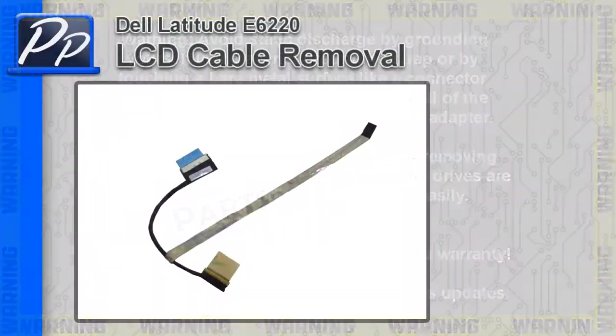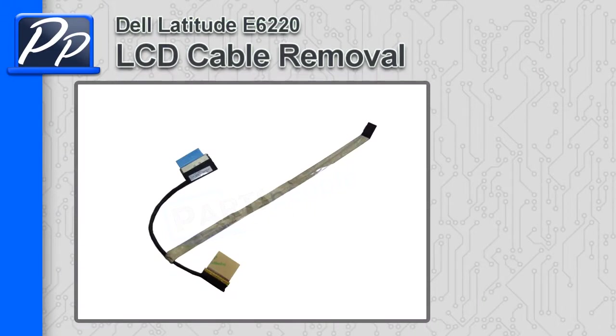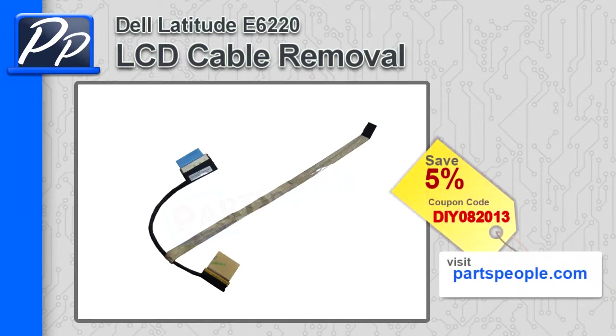Hey guys, it's Roscoe with Parts People. In this video I'm going to show you how to remove the LCD cable on a Latitude E6220 that does not have the fingerprint reader. If you're looking for this part, go to our website and use this 5% discount coupon.